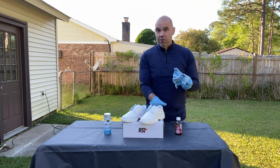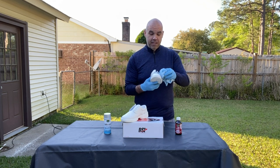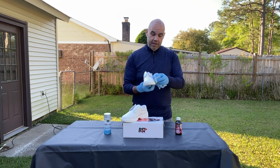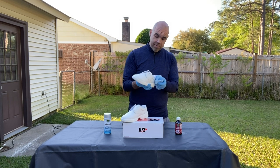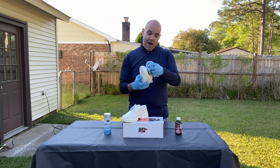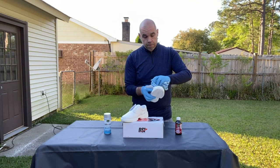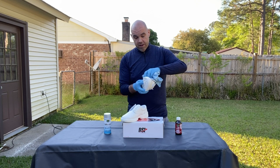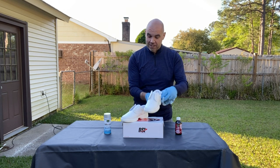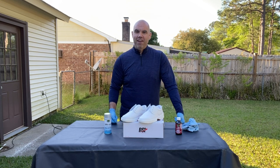Next, soak a rag in your leather preparer and rub gently in circles over the entire shoe. You don't need to press down or be aggressive with it, but make sure you cover all of the leather. Pull the flaps open and get the tongue of the shoe as well, so all parts are covered. Make sure you have a nice clean shoe with no dirt or scuffs. Once you allow that to dry, you'll be ready to paint.